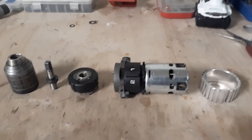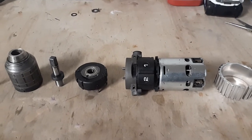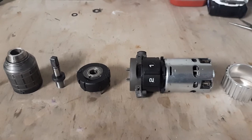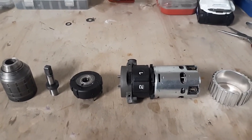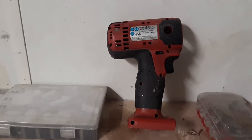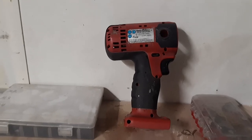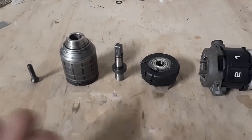Welcome back to Make It Mental, everybody. What you're looking at right here is a disassembled cordless Snap-on drill. Some of you may have seen the video where I complained about the shitty craftsmanship or the assembly process. I had this $760 plus tool plus taxes, and it broke on me when I dropped it with a hole saw in it.